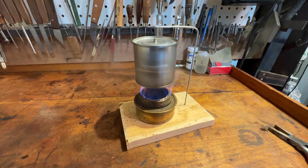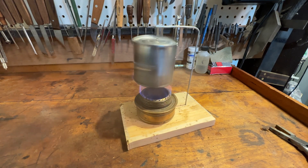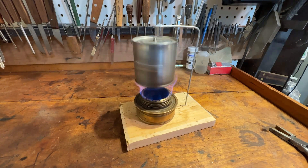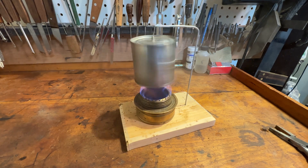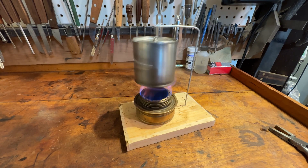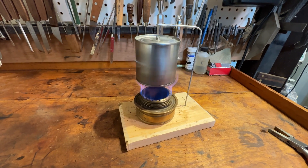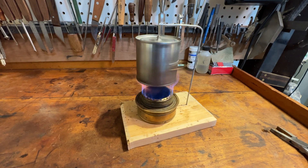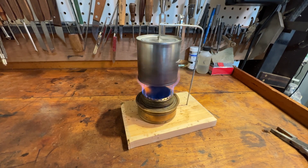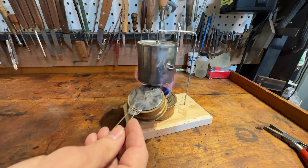Look at that thing go! Whoa. Oh my God. I have no idea how many RPMs that is, but it's really moving. That's satisfying. Hell yeah. I think it's just about out of water. And I think it's safe to say we are officially out of water, so I'm going to extinguish that flame.